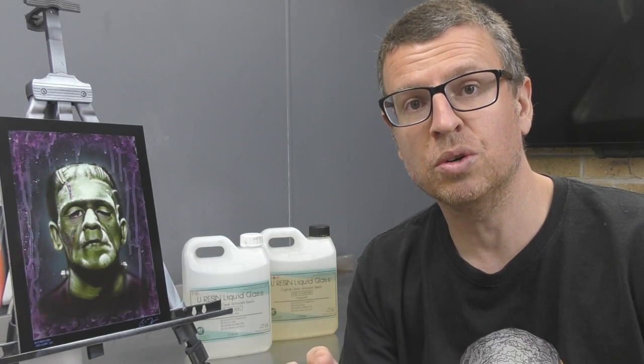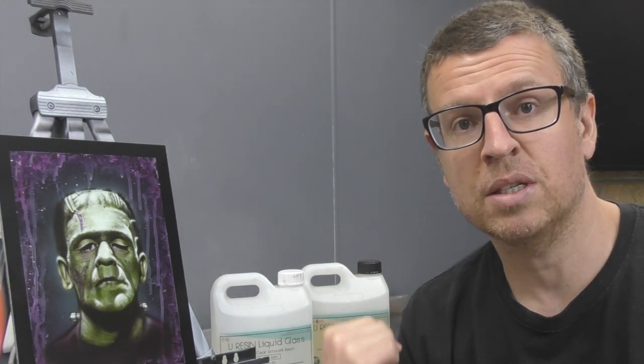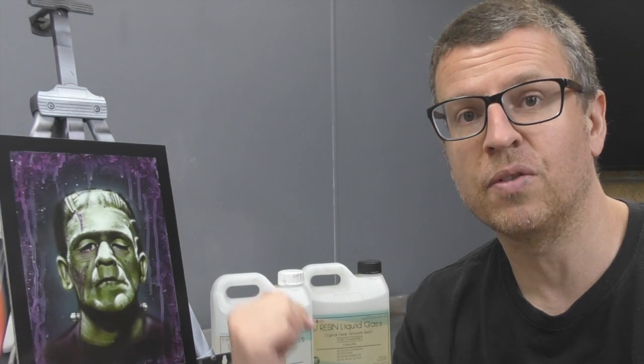Instead of using two-pack clear, which I normally would do, I'm going to use some resin by U-Resin and we're going to try that out and see how it goes over the Frankenstein artwork.